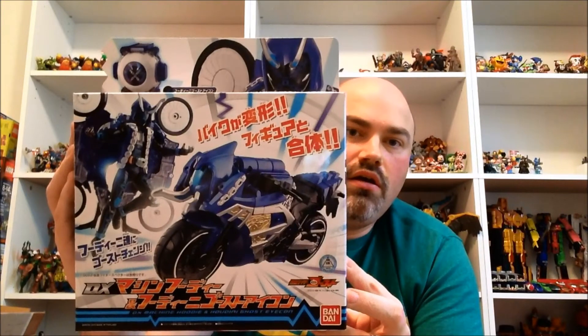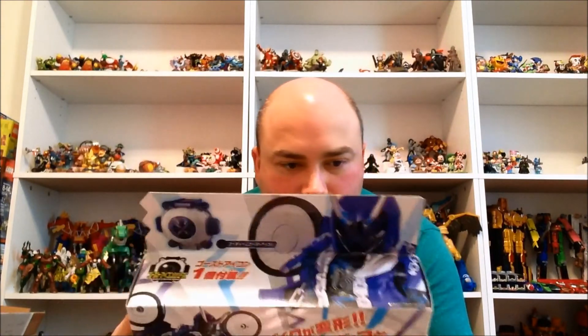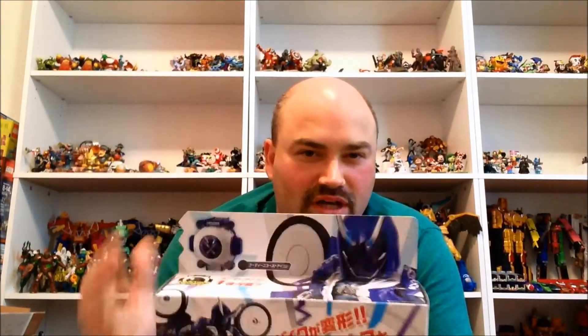The magazine's got some pretty cool stuff — some Yo-Kai Watch, Kamen Rider Ghost, and definitely some Juyoja stuff in there, so I'm excited to take a look at that. Also got the DX Machine Hoodie and Houdini Ghost Icon set. I'm excited to take a look at this as well. Pretty interesting. I appreciate that you can take the hoodie out of the motorcycle so he doesn't always have to have the whole thing on his back, but we'll take a look at that — it'll definitely get reviewed.